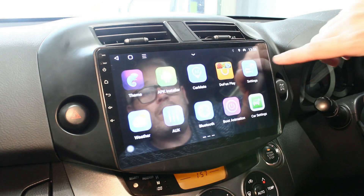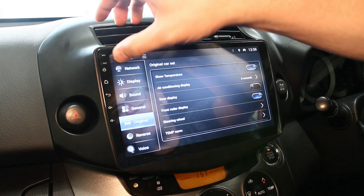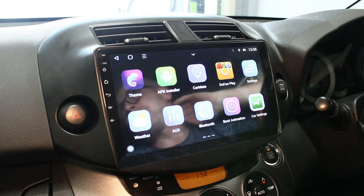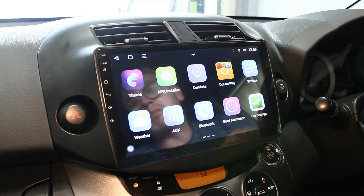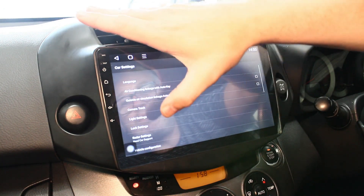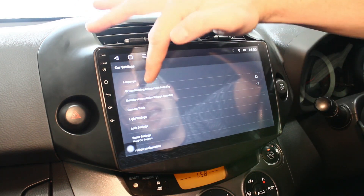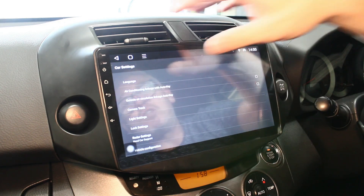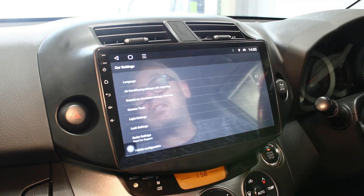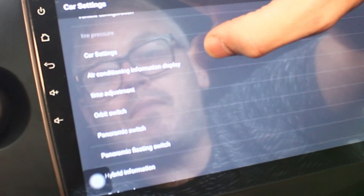The back-end settings work as you'd normally expect with Android - you can customize the system for your car. If you want to add anything like a TV box via RCA cables you can do that too, and watch TV on there. There's also boot animation settings. Under car settings, which are relevant to this car specifically, you can adjust languages and display settings linked to the MFD display behind the steering wheel, so you can change languages on that little display behind the steering wheel.